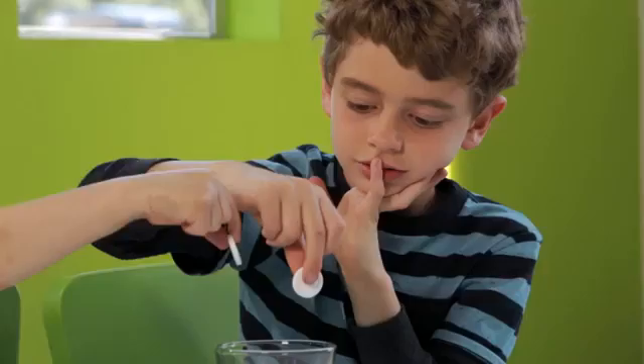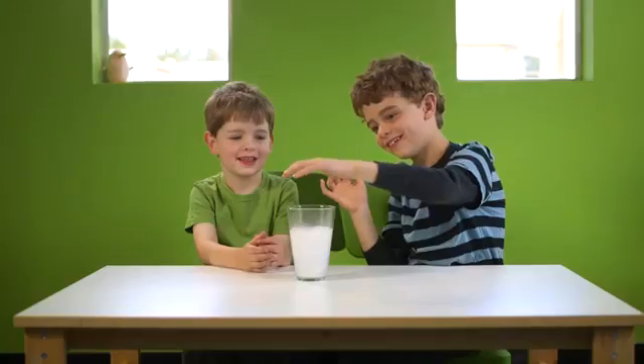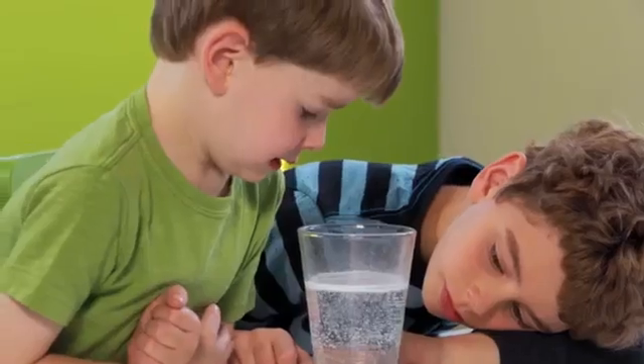Alka-Seltzer is a medicine that makes fizzy bubbles when you add it to water. We're going to use those bubbles to make a lava lamp.